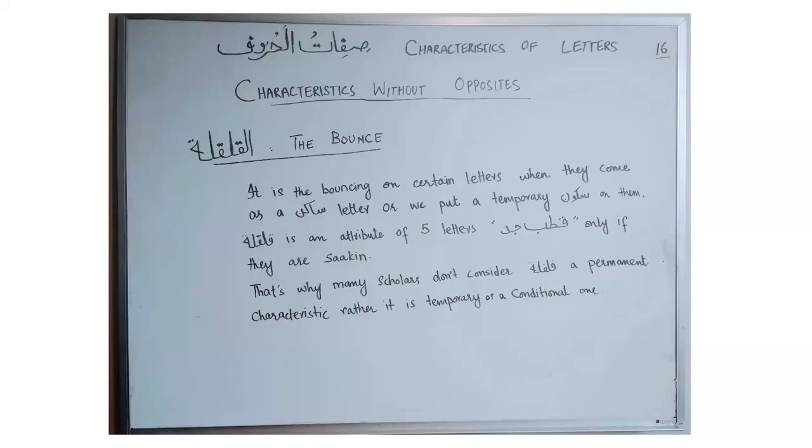That's the end of our lesson on Sifatul Huroof. Insha'Allah, we will continue with the next topic in our next class. Jazakum Allahu khairan. As-salamu alaykum wa rahmatullahi wa barakatuhu.